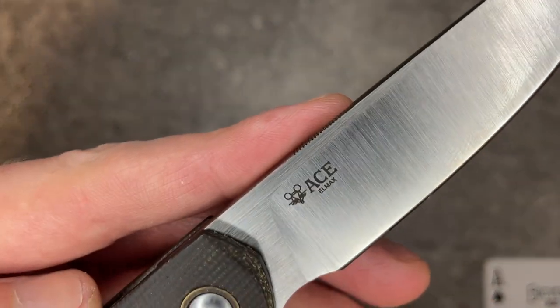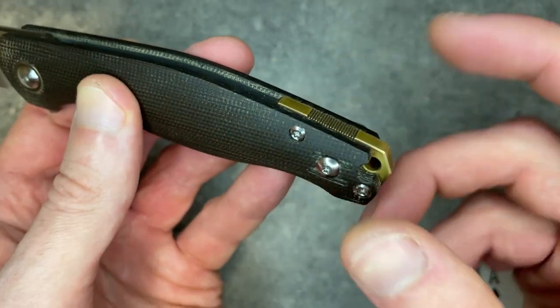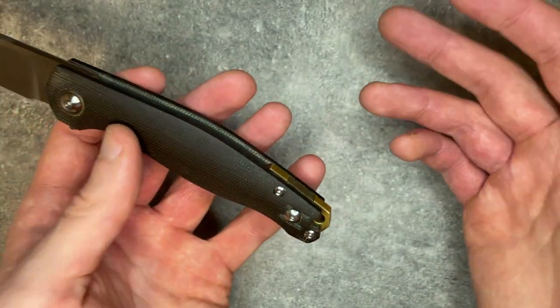This is a 3.4-inch blade, so not a small knife. 138 thousandths on the blade stock. Green canvas micarta with LMAX as the steel, marked right below your ace. They do a brass backspacer, as Giant Mouse tends to do.